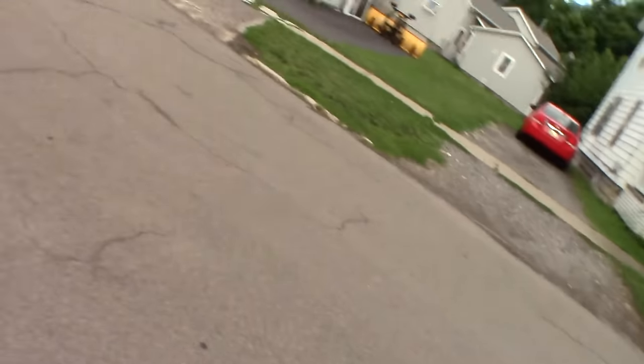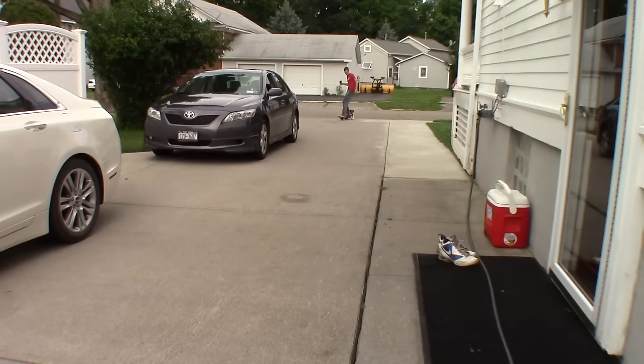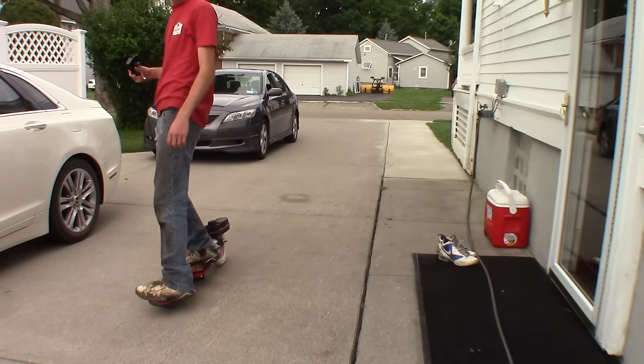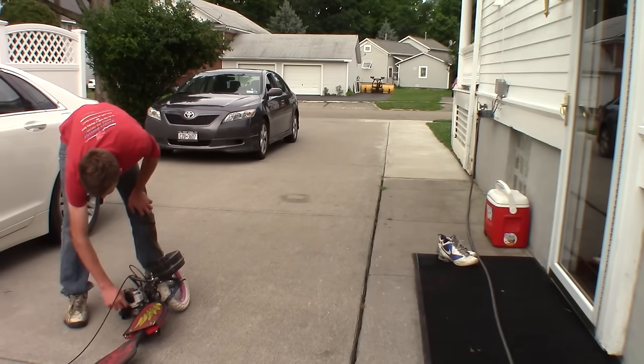I popped a tire! Too much power — ate it right up. That thing actually made it around the block. So did I. I didn't die. Success.